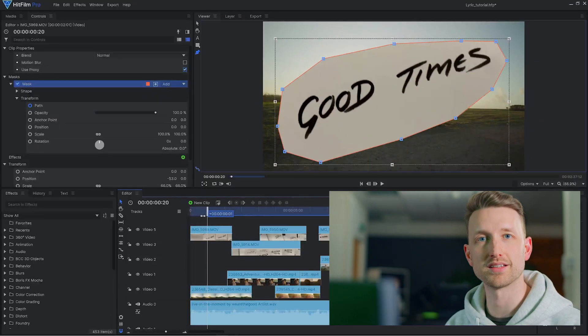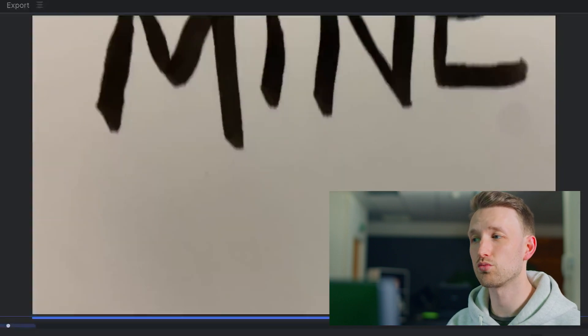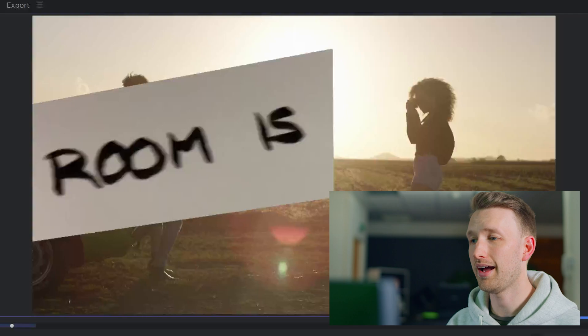You'll then have to repeat this throughout the video to make sure that you're getting the right areas that you want to keep. Once you've gone through your timeline and have all the lyrics cut out and masked, it's now time to apply a couple of effects and then we have our final thing.